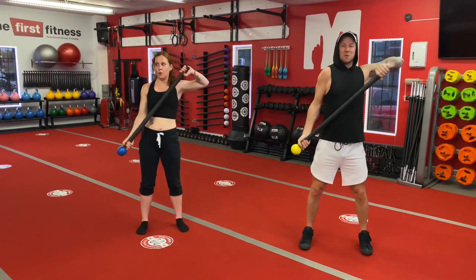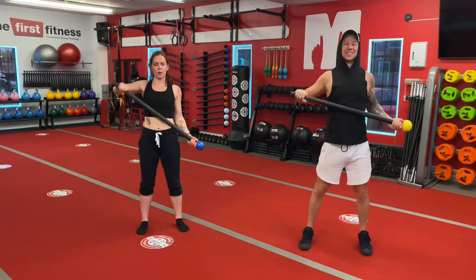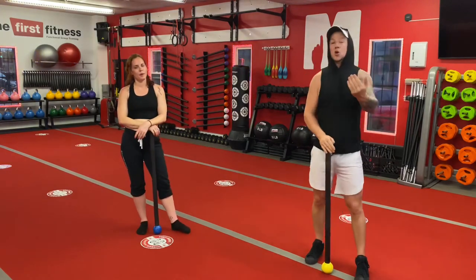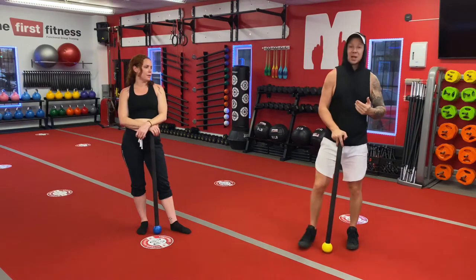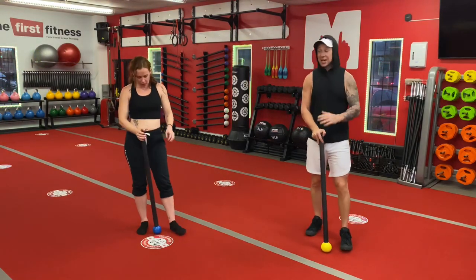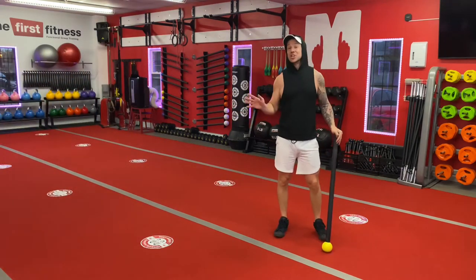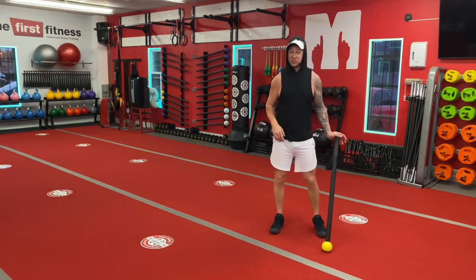Two more. Excellent. So put your mace down, catch your breath for a second. Those are the three upper body exercises in this next flow. I'm quickly going to demonstrate the flow — I'm going to go both sides — and then Lindsay is going to put the entire flow together for you and we're going to go for one and a half minutes once more.